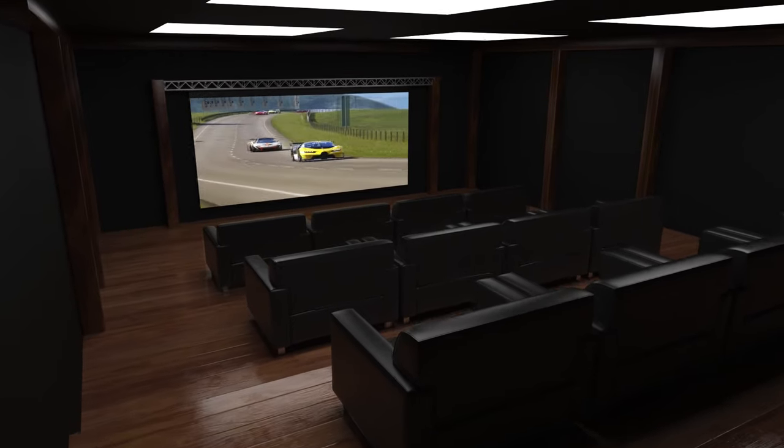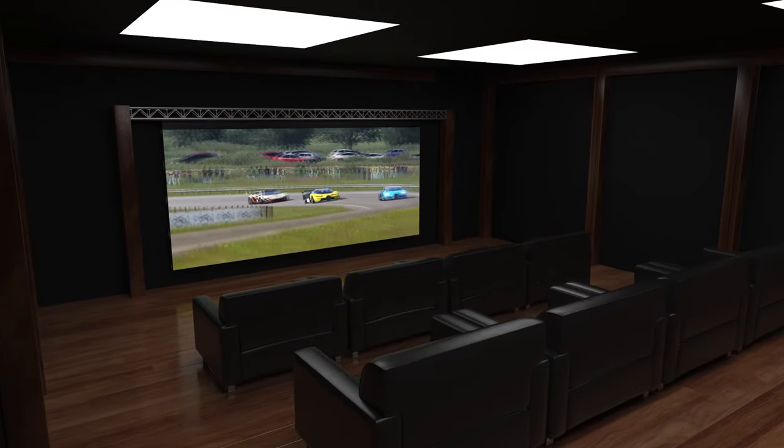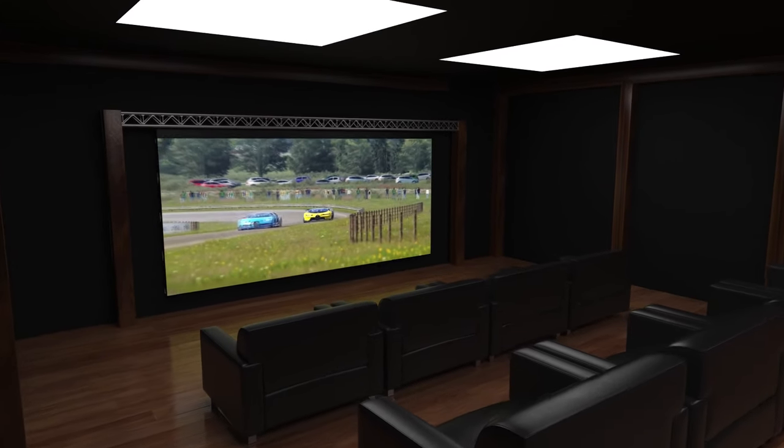Using your own professional installers, or one of ours, you can have these seamless LED video wall systems installed in any configuration and in any environment.